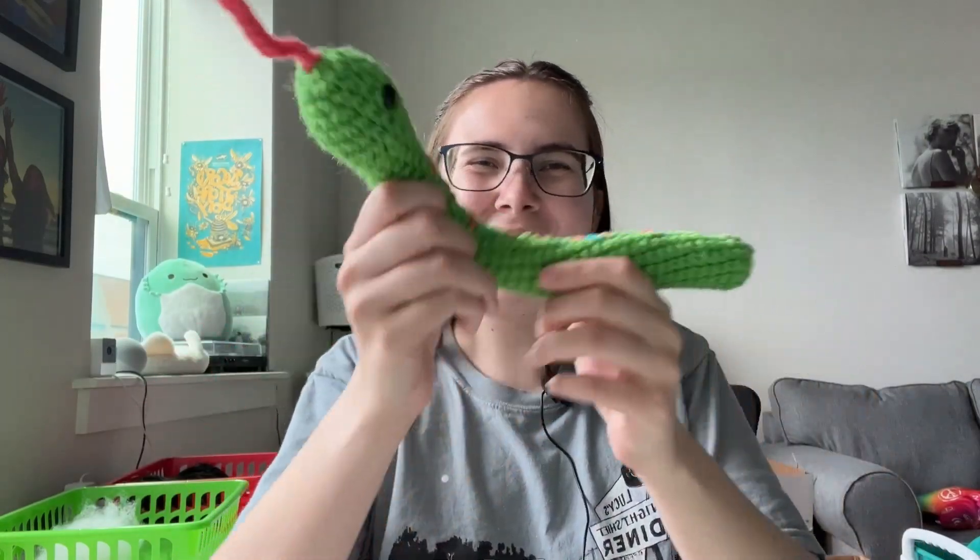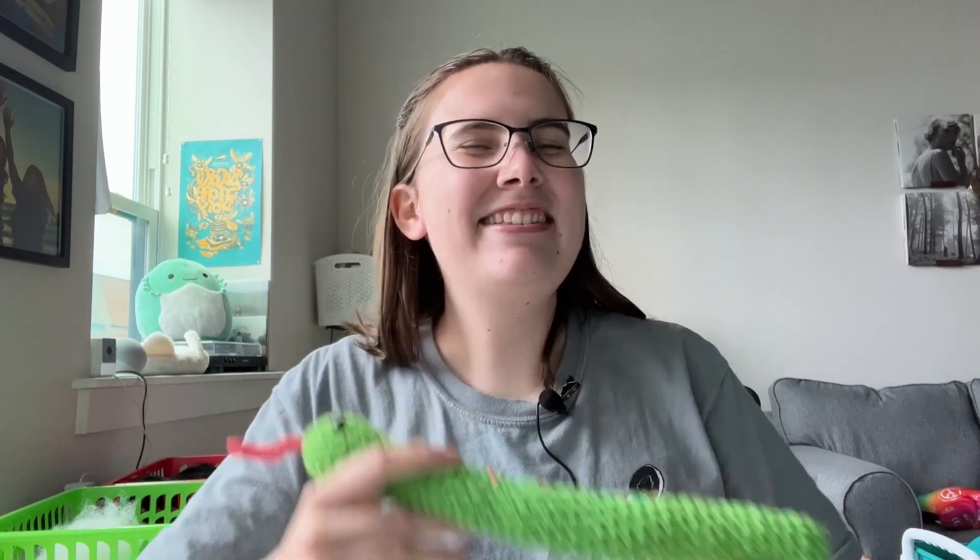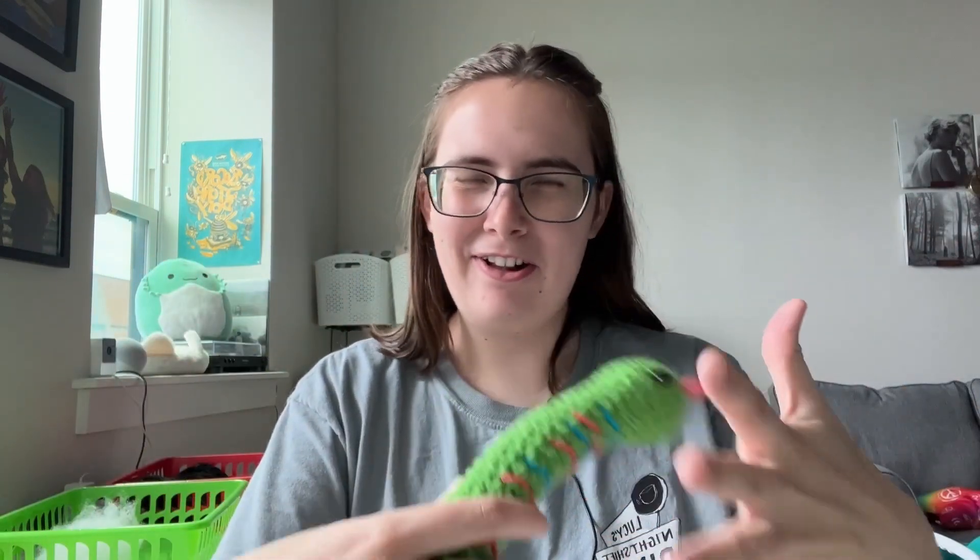Hi everyone, Kendall here with Lousy Llama Creations. Today we're going to be making a crocheted snake. This is a beginner-friendly pattern, although in the video I'm making a smaller sample. It's very beginner-friendly. I want to walk you through basically how to crochet, how to learn, all of that.